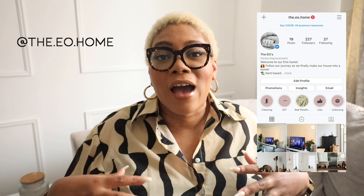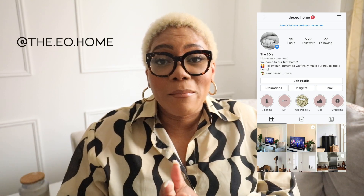Hi guys and welcome to the EO Home. This is our first video and we're basically trying to improve our home. This account is going to be all about home decor, DIY things that we do to improve our home on a budget. This first video is all about our wall paneling — we decided to do a feature wall in our living room and it came up really, really well. Make sure you follow our Instagram page at the dot EO dot home.